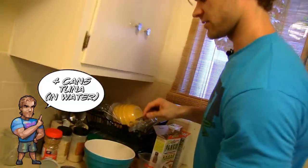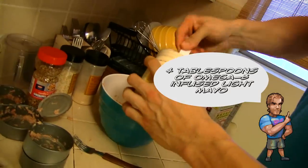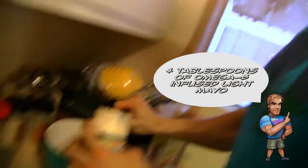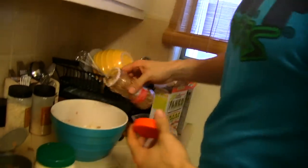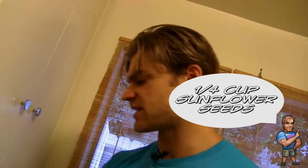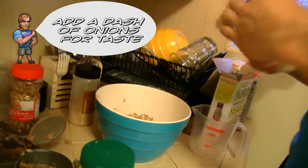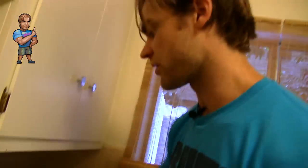Some omega-3 infused light mayonnaise — we're gonna do a couple servings. Sunflower seeds help with texture and taste, and give you those nice healthy fats. A little bit of onion for good taste and texture — it's going to help mimic some of the hamburger taste.